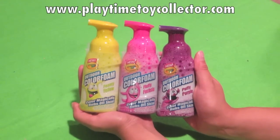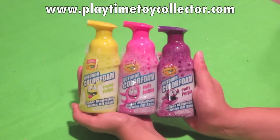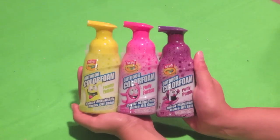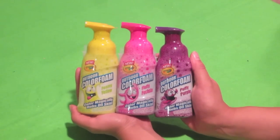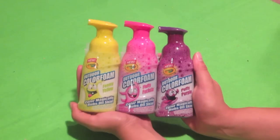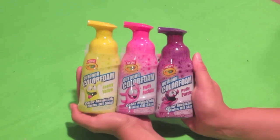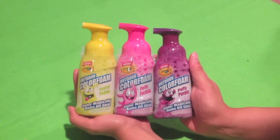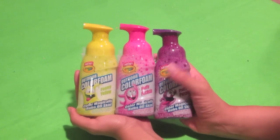Hey everybody, PlaytimeToyCollector.com here and we've got ourselves another fun little video. So what we've got here is a new product by Crayola, the classic crayon and colored pencil company that's been around for many, many years ever since my childhood and probably yours. We've got outdoor color foam in foamy yellow, fluffy fuchsia, and puffy purple. Color magically rubs off skin, outdoors use only.